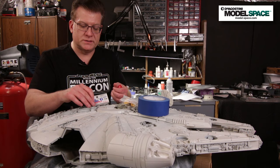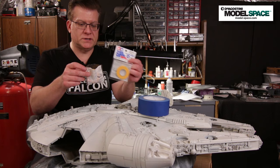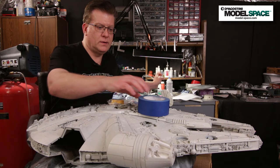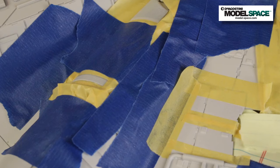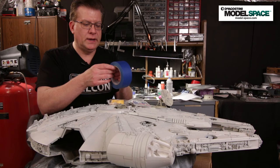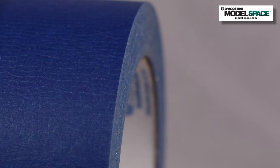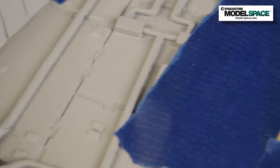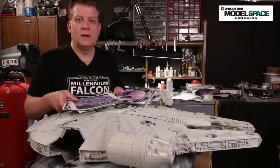The other key masking material is Tamiya masking tape, and we use several different sizes — including 6mm and about three-quarters of an inch. I put the Tamiya tape directly on the colored areas to mask them off, then back it with painter's tape since it's not as sticky as regular hardware store tape. The Tamiya tape makes a razor-sharp line, so I use them in combination to prevent airbrush overspray onto other areas.